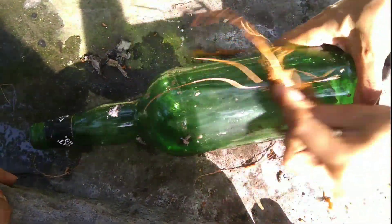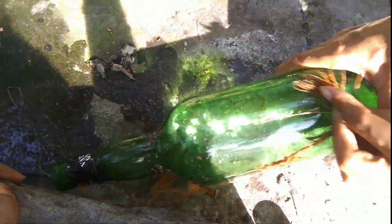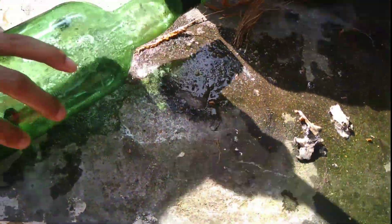This is the first time we have to clean the pot. We are going to clean the pot.